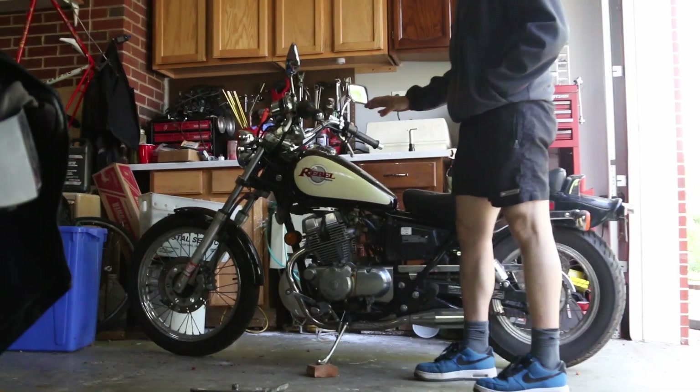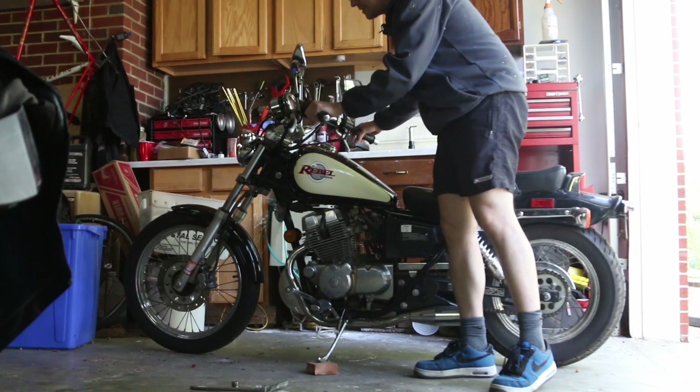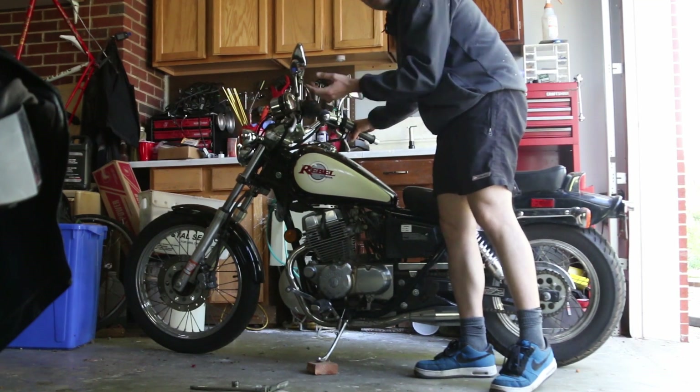Before I get started, the one thing you have to do of course is start the engine and let it idle for a bit, let it warm up for a bit.